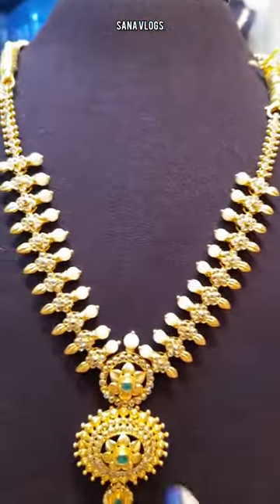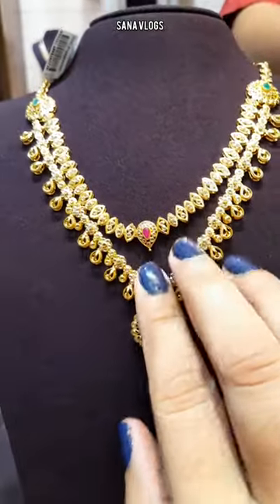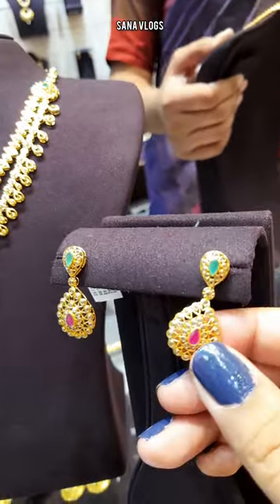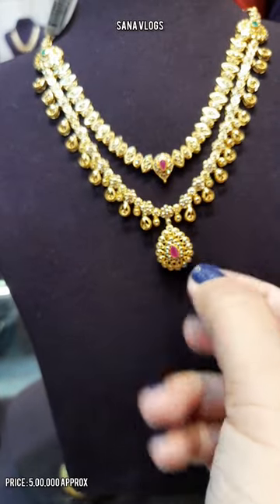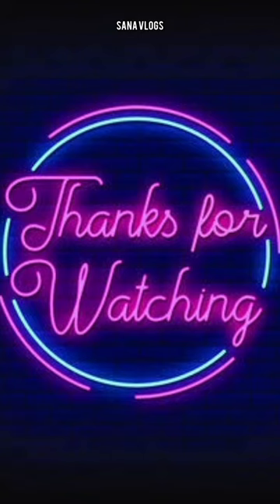This is a South Indian jewelry inspired Haram type necklace. This is a double-sided necklace and this is a polky diamond. I like these earrings — this design is double-sided. Thank you guys for watching.